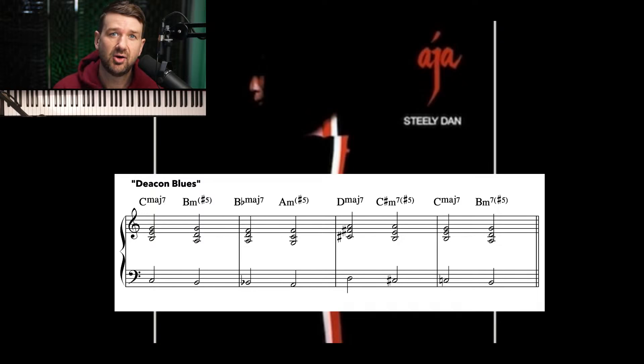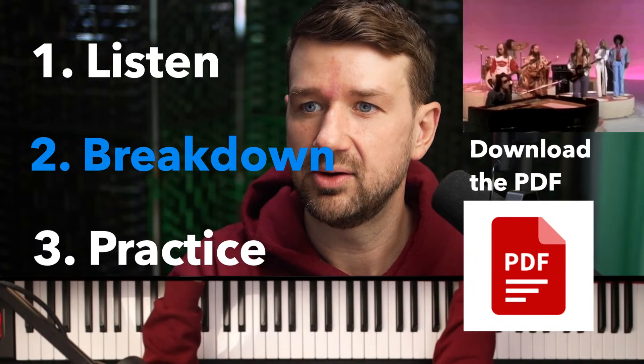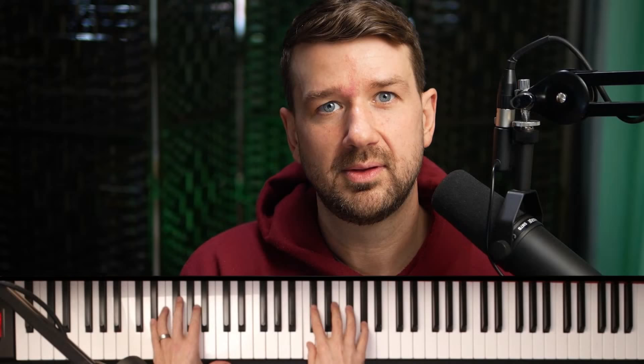One of the ways I think they got away with using such sophisticated harmony — not just this technique, but all of their music, especially Aja — is that a lot of their melodies stay nice and simple and diatonic, and they change these chords to be more sophisticated around the simple melodies. It's something we can break down in further sessions. But what I want to work on today is this technique: having the top note of a voicing stay the same as the chord changes is something we use all the time in jazz. Let's look at exactly what's going down.